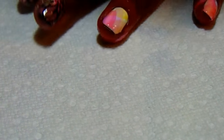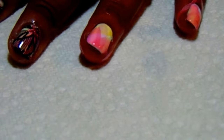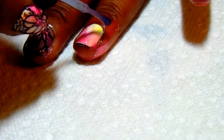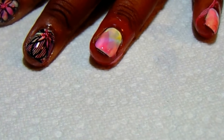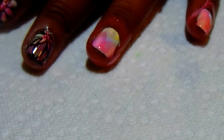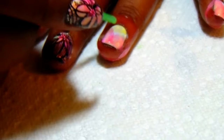I'm going to use the red — I think the polish has turned out pretty well. And now the blue, and now the green.